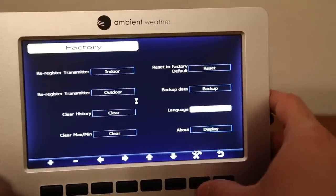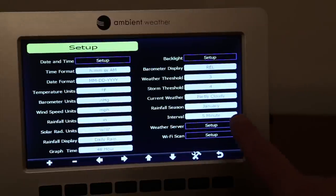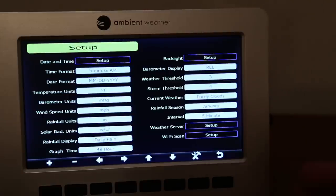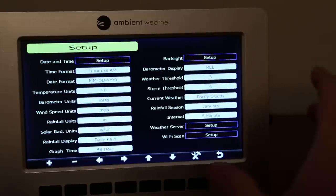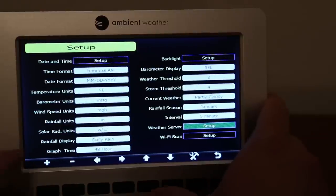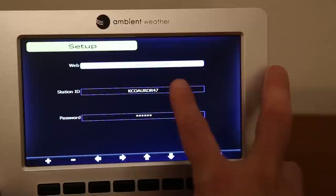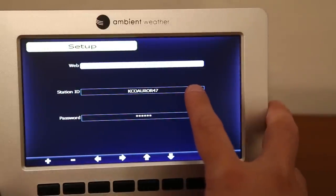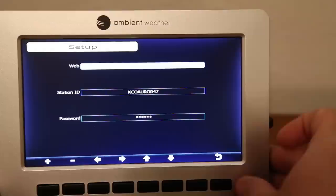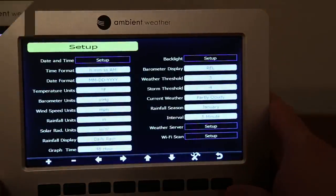That covers the setup menu. I found the Wi-Fi and Weather Underground setup to be fairly simple. For Wi-Fi, it scans nearby networks, you choose yours and enter the password, and it connects. For Weather Underground, it was as simple as entering the station ID from Weather Underground and your account password — that's all that needs to be done.